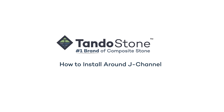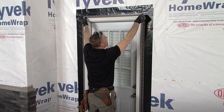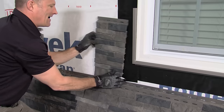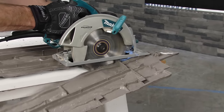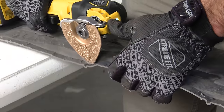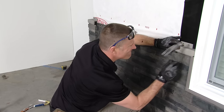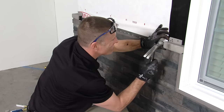How to install around J-channel. J-channel should be installed around the doors and windows before the Tando Stone install begins. Please refer to the Tando Stone install guide for detailed instructions. To determine your cut lengths, measure from the previous panel to the side of the window or door frame. If you are installing underneath a window, rip cut the Tando Stone panel to size. Remember to drill a new center nailing hole and cut new elongated holes every 8 inches on center to support expansion and contraction. Be sure to cut high enough on the panel to be covered by the J-channel. To install ledge trim around a J-channel, cut the ledge trim corner in half and use the finished end as the last piece of ledge trim.